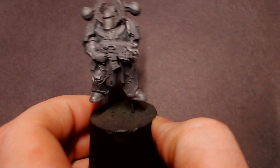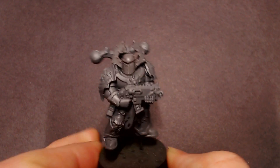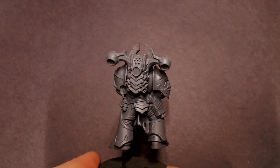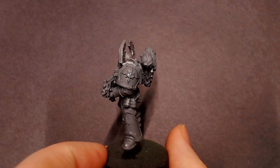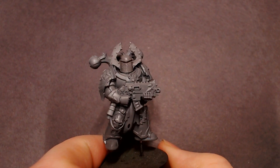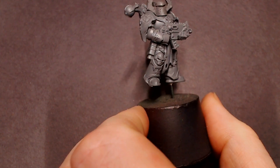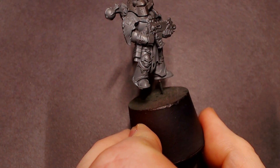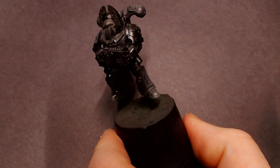Hey everybody, JetClubzPainting here with another tutorial. I apologize about my voice — I'm fresh back from LVO and getting over the con crud a little bit. That's not going to stop me from painting for you guys. We've got one of these brand new Chaos Space Marine models from Blackstone Fortress and we're going to be doing a multi-part series on how to do Black Legion — tabletop standard, tournament standard, and then a Final Touches Masterclass video.